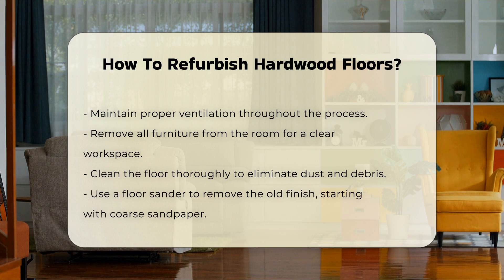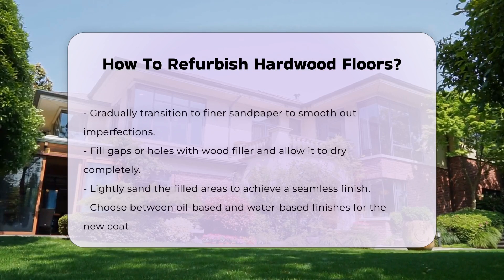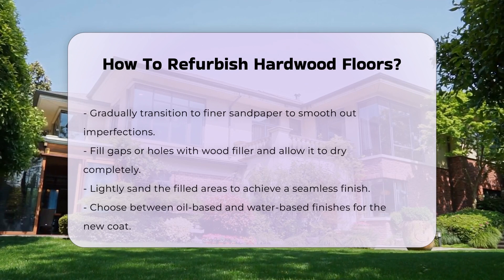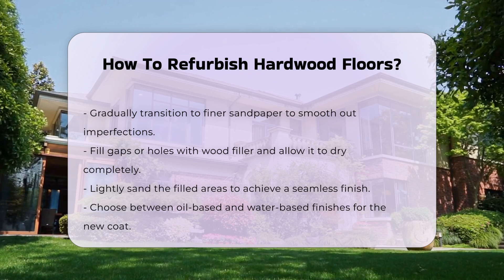Use the floor sander to remove the old finish. Start with coarse sandpaper and gradually move to finer grits. This process will smooth out imperfections and prepare the surface for refinishing. After sanding, fill any gaps or holes with wood filler. Allow it to dry completely before proceeding.